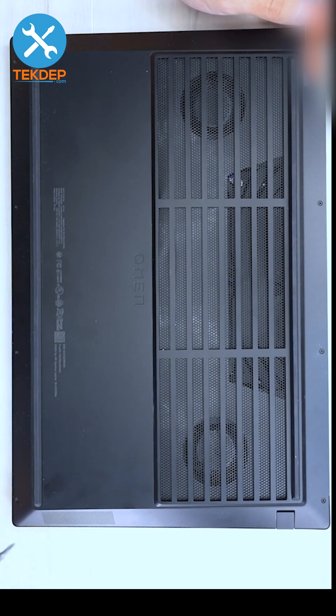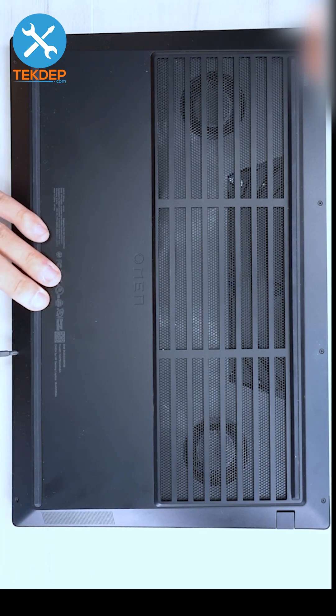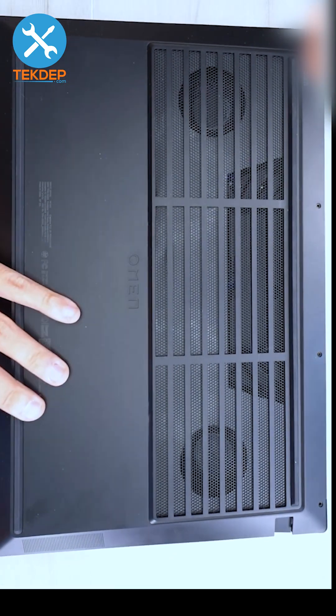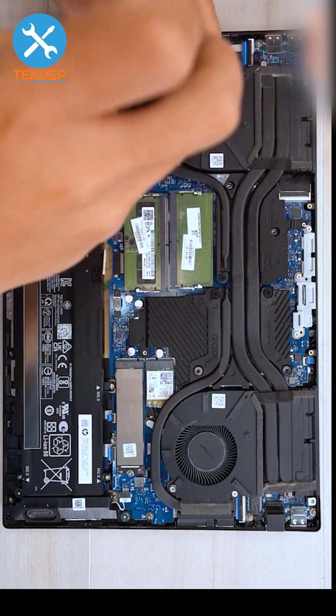We're going to start off with a Phillips head screwdriver and remove the eight — four on the bottom and four on the top — Phillips head screws that secure the bottom case to the unit. After we get it clicked off all the way around we can pull it off, disconnect the battery, and remove the heat sink screws and the fan screws.